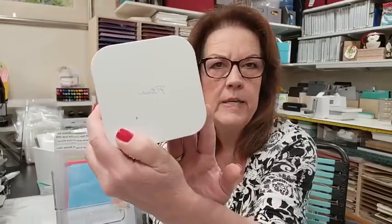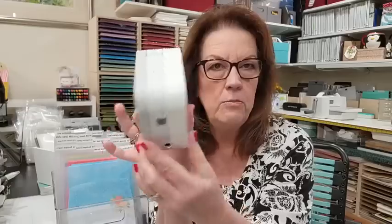Let me show you my label maker — I've shown this several times before. It's by Brother and it's called the P-Touch Cube. You'll notice there's no keyboard on it. The cartridge is inside with the tape, and you download the P-Touch app on your phone. You do all the typing on your phone, then it prints right out.